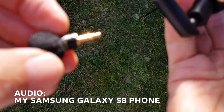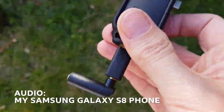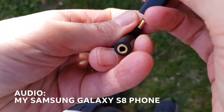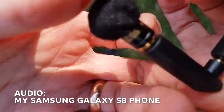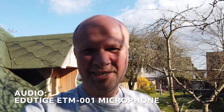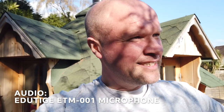The Edutage ETM001 just sort of points wherever it plugs in. If I plugged it straight into the mic adapter it would just point downwards to the floor, which I don't really want. So I've got this L-shaped jack to point it in the right direction. Now, it's not a directional microphone — I'll talk about that in a second. I'm going to plug it in like this. There we go — let's flip the Osmo Pocket round. So I've got the Edutage ETM001 plugged in on this L-shaped 3.5mm jack adapter.